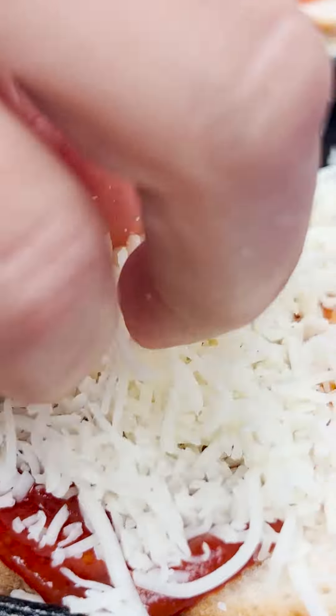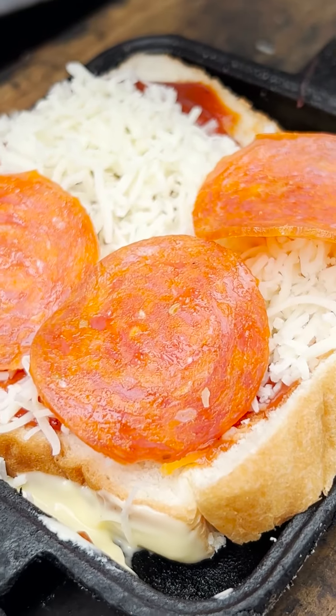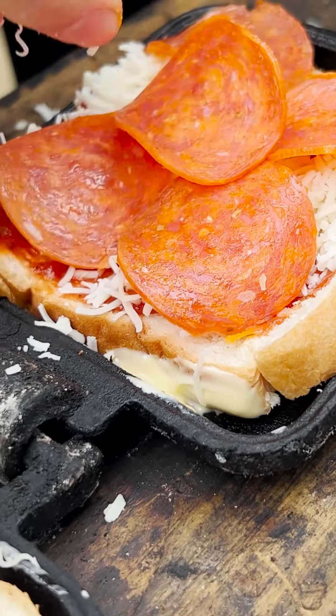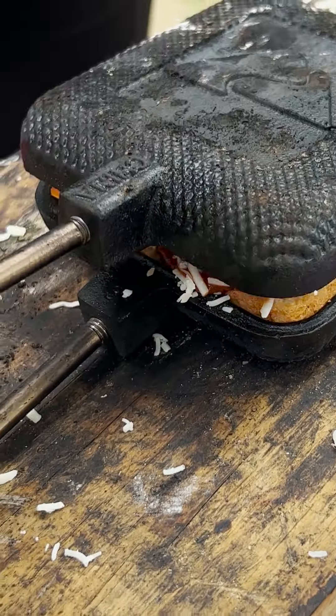Under the bread, I squirted a little bit of that spreadable Parkay margarine, then pizza sauce, a generous portion of mozzarella cheese, then tons of pepperoni. Then you want to fold that over as carefully as possible. A pepperoni got lost there, so we put it back in.